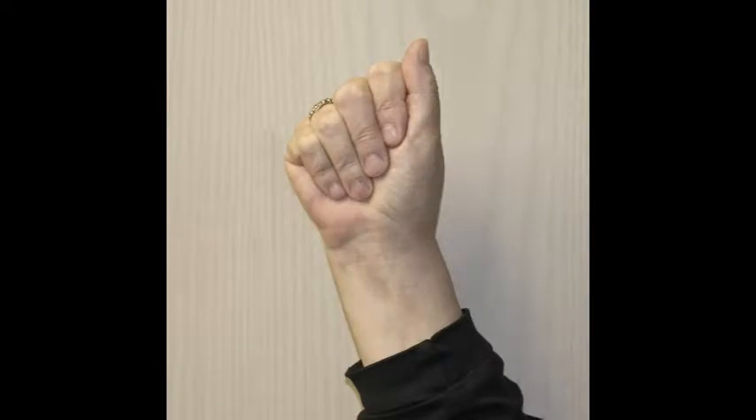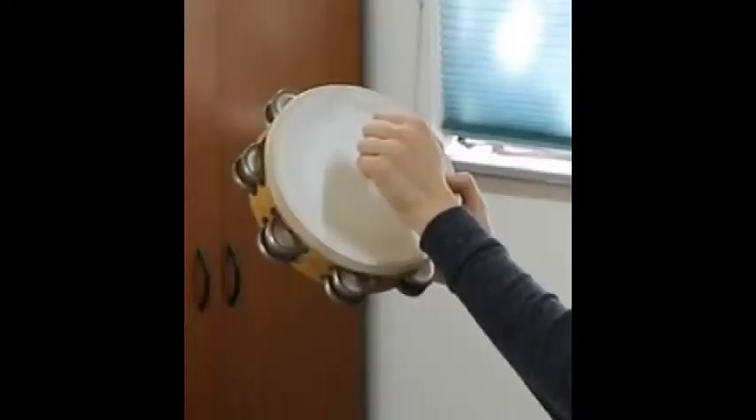Strike the tambourine with a flat fist. Curl your fingers down towards your wrist with your thumb on the side. Make your fingers as flat as possible. Hold the tambourine face high at an angle.